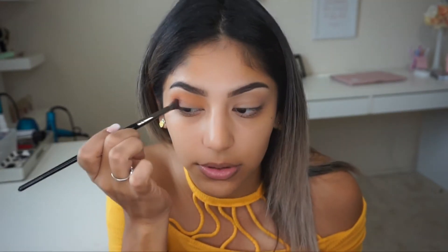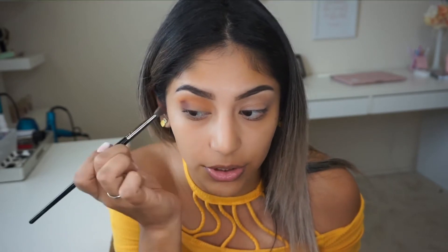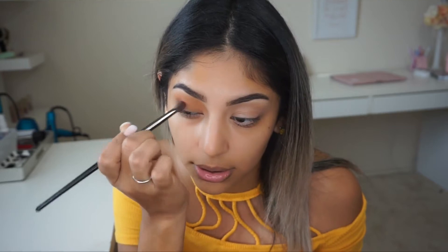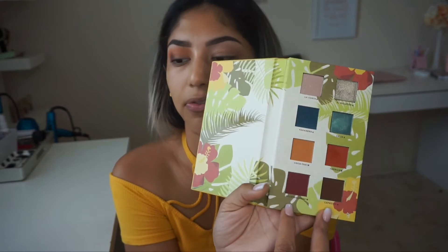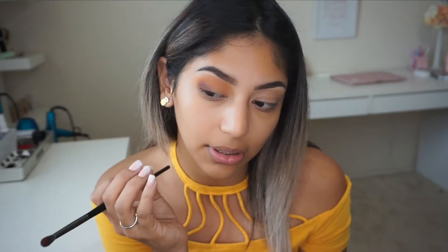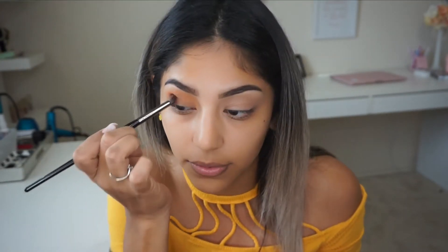I'm picking up those two colors little by little — I'm honestly not putting too much on my brush because I don't know the color payoff yet. With dark colors I'd rather build slowly versus putting a whole bunch and then trying to diffuse it. I'm not really getting much of Guantanamera or Cafecito — I feel like I'm mixing them but not getting much color, which is really weird. I'm going to switch brushes.